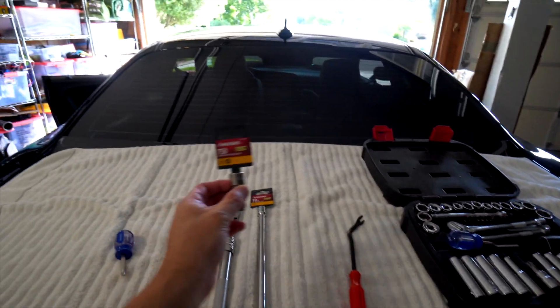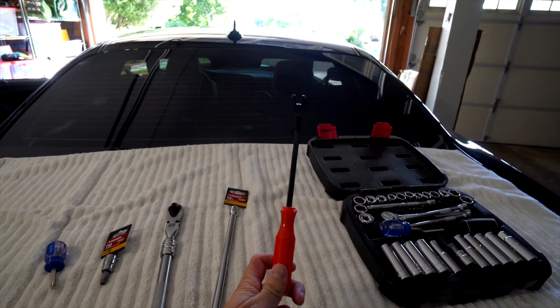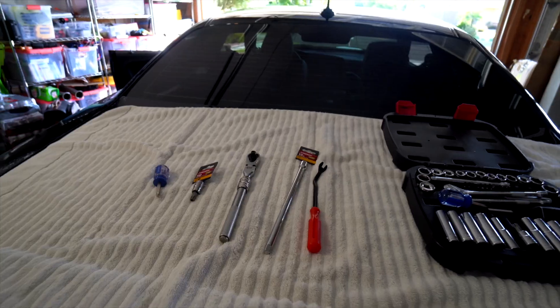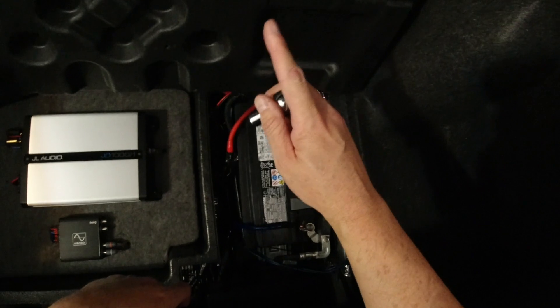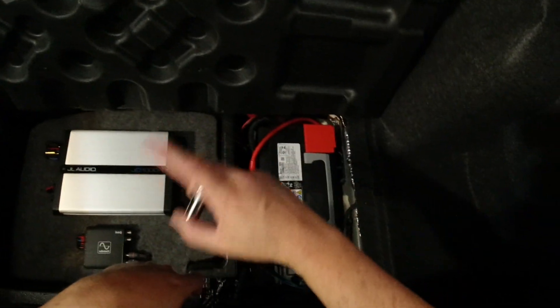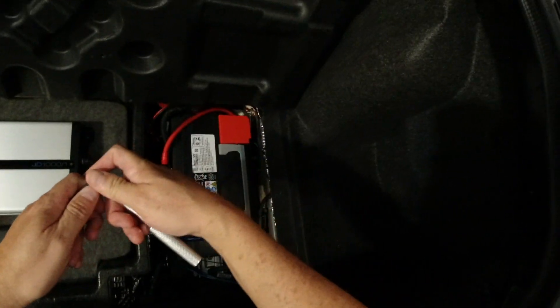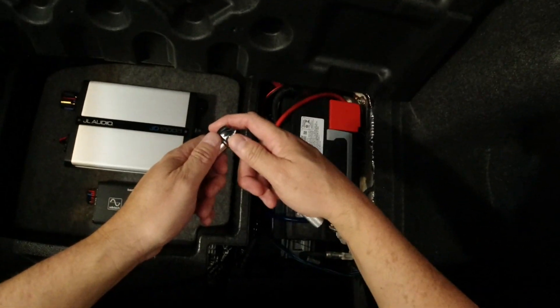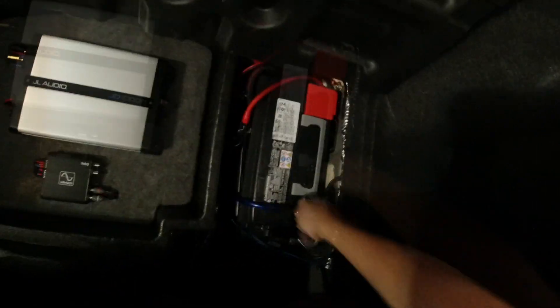Here are the tools you're going to need: a Phillips head screwdriver, your socket wrench, a T50 Torx bit, an extension pole just in case, and your interior trim tool. First things first, we're going to disconnect the negative battery cable because we're going to be messing around with electrical stuff tied to safety. The last thing I want is an airbag exploding in my face while I'm doing this.